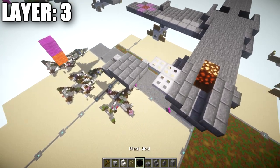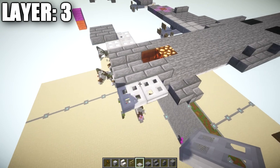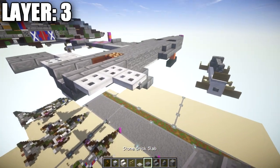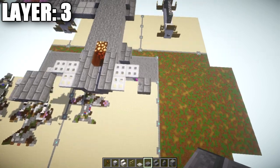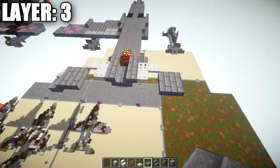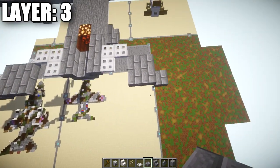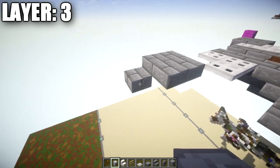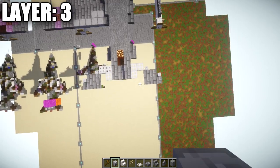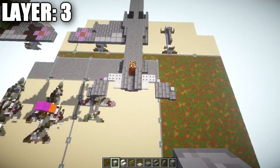For the horizontal stabilizers at the tail: place two iron trapdoors coming off the two stone brick upside-down stairs, and one iron trapdoor toward the front. Go at an angle from that trapdoor, then place one stone brick top slab back, followed by a second row of two stone brick top slabs. Drop down from the stone brick top slab and place a stone brick slab on the back section. Add skeleton skulls coming off this slab facing toward the front on both sides. Mirror this design to the other side for both horizontal stabilizers.